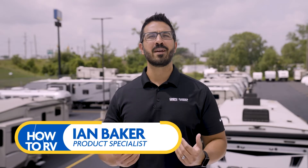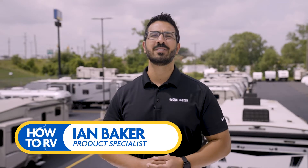Hello fellow RVers, I'm Ian Baker and today we're going to cover the most expensive part of your RV: the roof. Regular roof inspection is easy to do and helps extend the life of your RV roof. Knowing how to inspect the roof lap sealant will help prevent leaks.